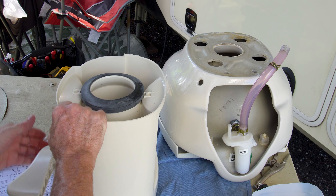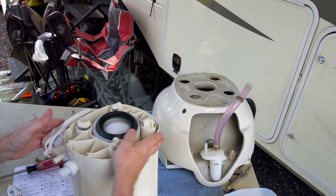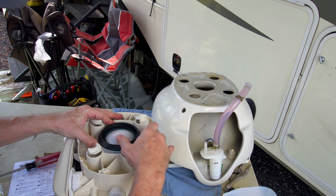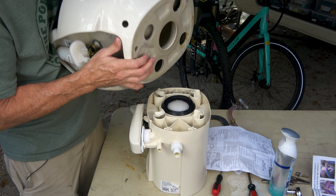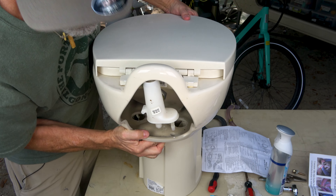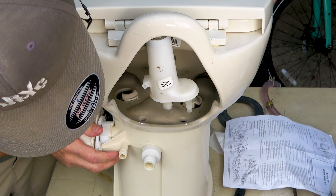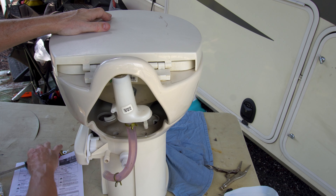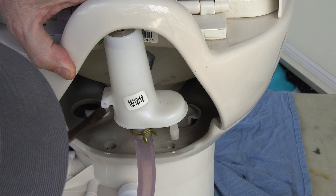Now bring the bowl and set it back on top. Note that the retaining ring wants to keep popping up, so be careful to hold it in place. Reattaching the china bowl: make sure the bottom opening is clean where it will mate with the waste ball seal. Align the four holes in the bowl with the four locking tabs on the base, then rotate clockwise until the two bolt holes from the base are aligned with the holes in the china bowl, with the tabs fully engaged.